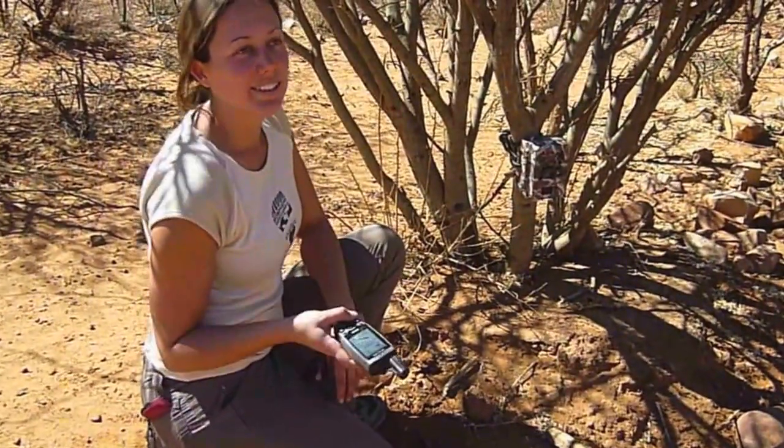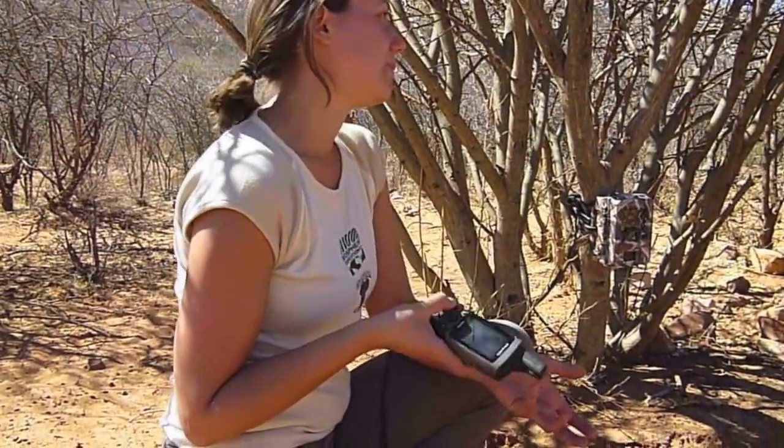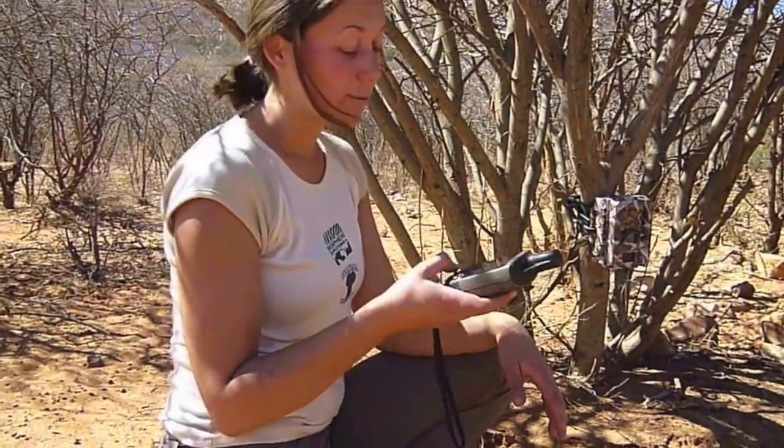Very important: you always have to mark the position where you put up the camera trap. Because of course I won't be going out all the time with you when you check the camera traps. So what I will do is give you the GPS positions of the camera traps, and you will be in charge of going there and changing batteries and SD cards. The GPS position will help you find it — so that's always very important.